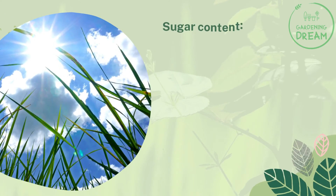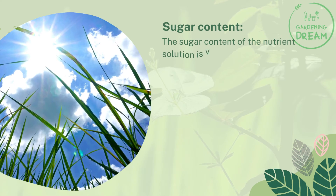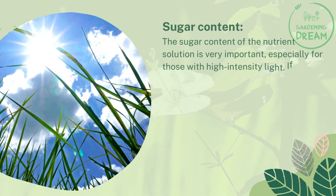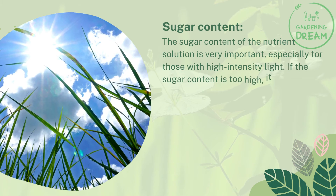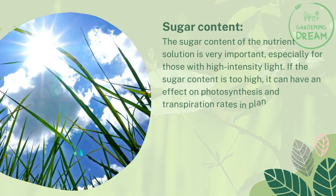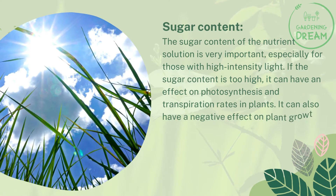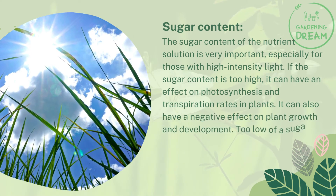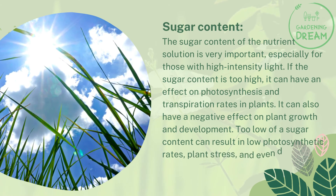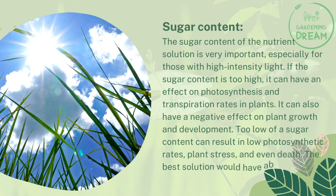Sugar content is one important factor — especially for grows with high-intensity lighting. If the sugar content is too high, it can negatively affect photosynthesis and transpiration rates, as well as overall plant growth and development. Too low a sugar content can result in low photosynthetic rates, plant stress, and even death. The best solution would have about five to ten percent sugar.